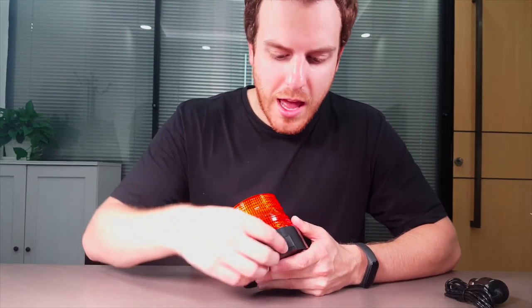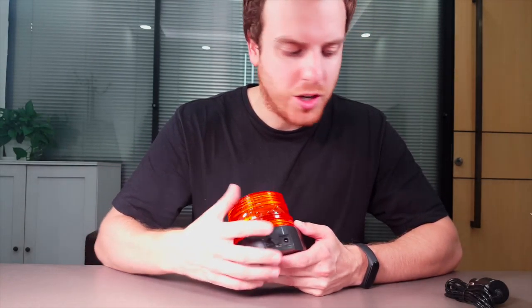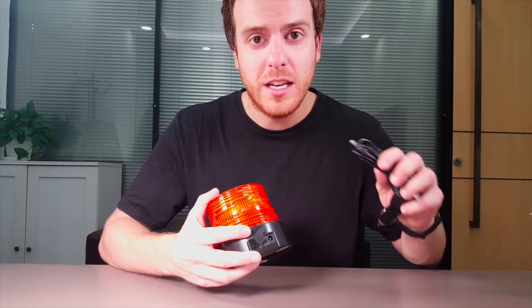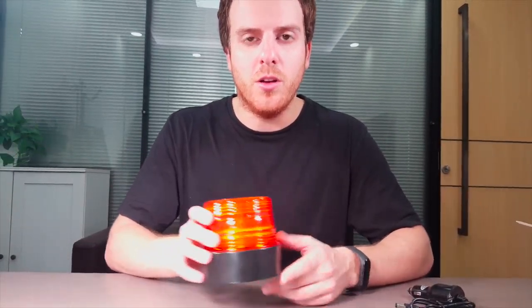On the back you have the power button, and if you slide open this flap you have the charger port — plug in the charger here to charge it. Once it's charged, you don't actually need to have it plugged in at all times. You can just use it as an LED light and place it anywhere you want.